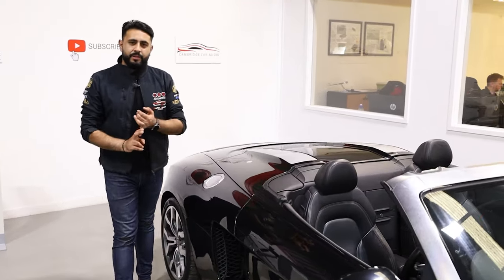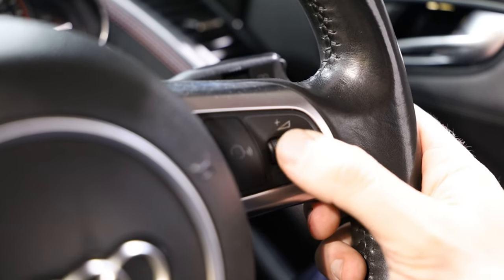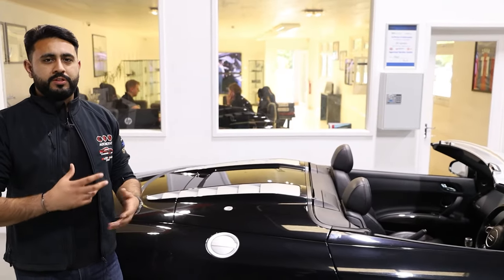What we've done is retained the Bang & Olufsen system, retained the steering wheel controls, plus retained kind of a factory look in here. However, we've got a new radio — the Kenwood unit that we've gone for is a built-in navigation unit featuring loads of functionality.